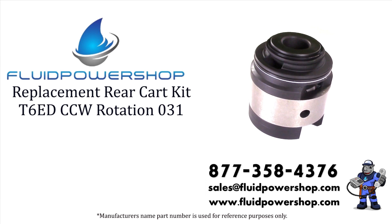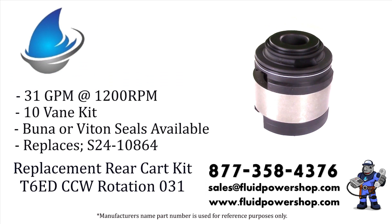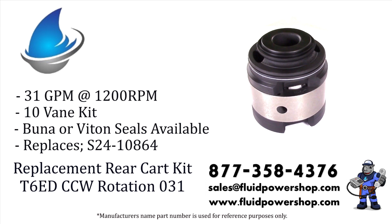Fluid Power Shop has everything you need for your Denison T6 style vane pumps: shafts, cart kits, cam rings, and seal kits on the shelf ready to go.